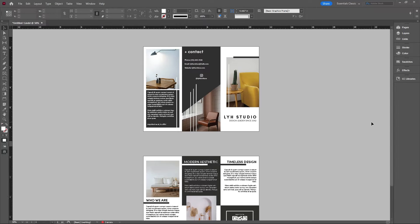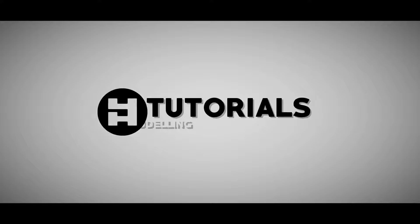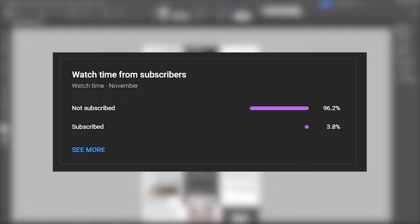What's going on everybody? LYHstudio back here today with a brochure video. We're going to learn how to make this and let's get started. Before I hop into it, I look at this graph sometimes and I have to cry myself to sleep, so help me out by subscribing.